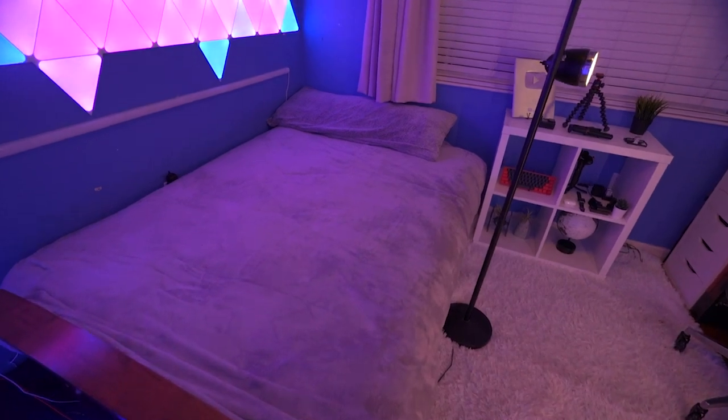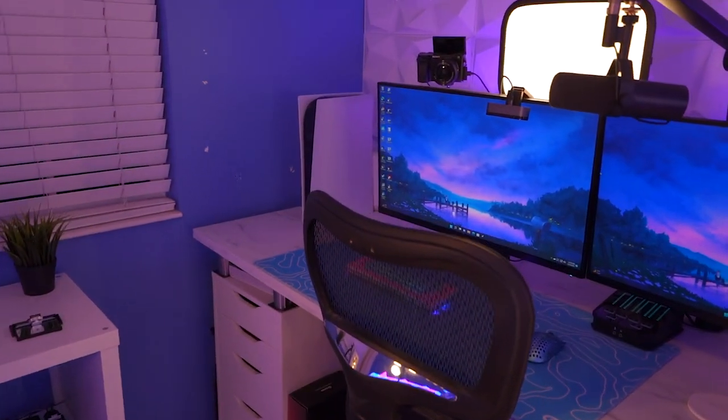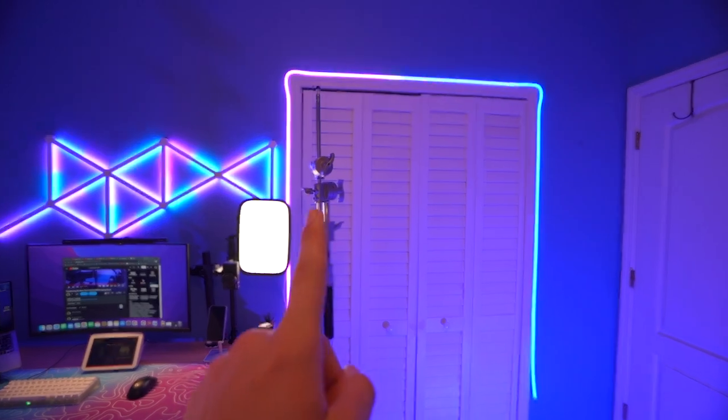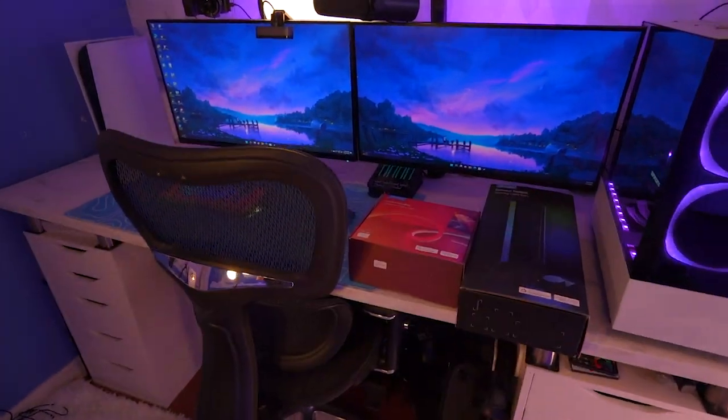Now that we've finally got rid of the majority of the mess, it's definitely looking a lot better, but my main setup is still missing a lot of RGB — it barely has any. Govee actually went ahead and sent out some of their sick RGB products. This exact neon rope I actually have around my closet and it looks absolutely insane, and I think if I added it to my setup it'd make it look even better.